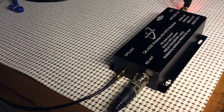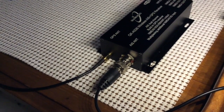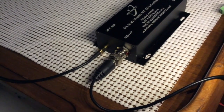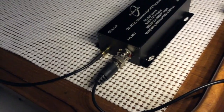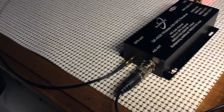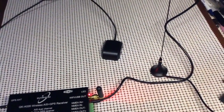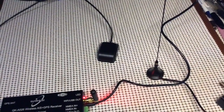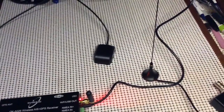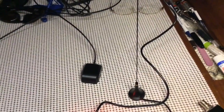I also need an AIS antenna. I'm just using a relatively inexpensive whip style antenna for now, just for testing purposes. You also need a GPS antenna. On the left is the little GPS hockey puck style antenna — it's an active GPS antenna. And then just this little whip style VHF antenna.